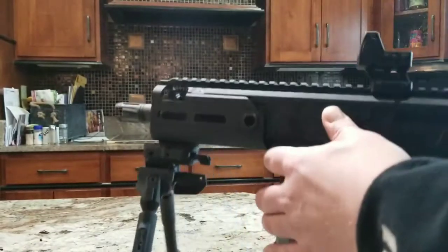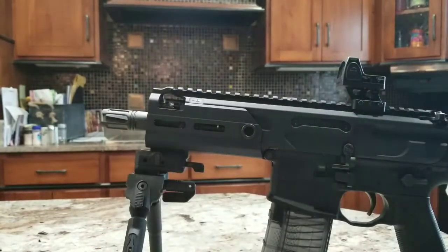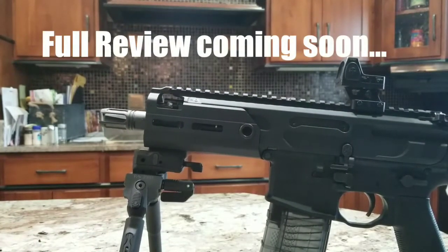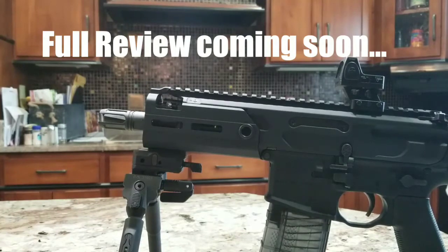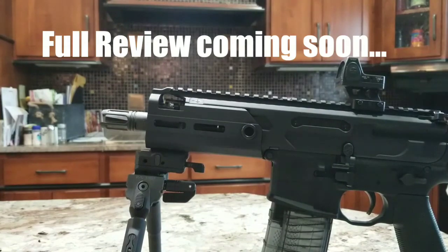Thanks for watching. Any questions I didn't answer, go ahead and ask them. This isn't a full review yet, but I'm going to go ahead and throw some more gun time on this bipod on different rifles and see how it holds up. If I have any complaints, there will be another video in the future. So stay tuned — thanks for watching guys.